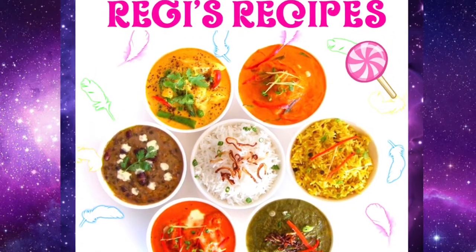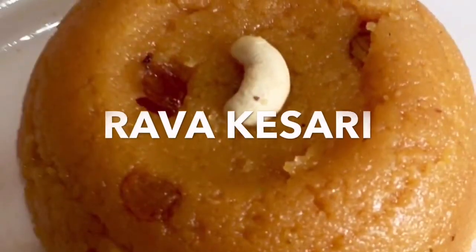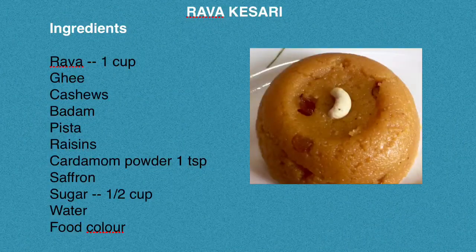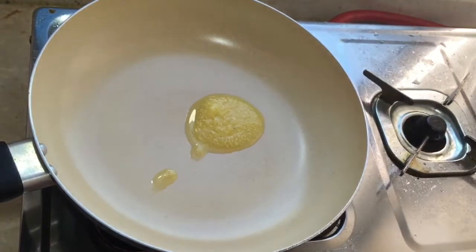Hi friends, everyone loves to eat sweets, so today the sweet we are going to prepare is rawa kesari. This is a very delicious sweet, so let's see the ingredients. First, take a pan and add three teaspoons of ghee.